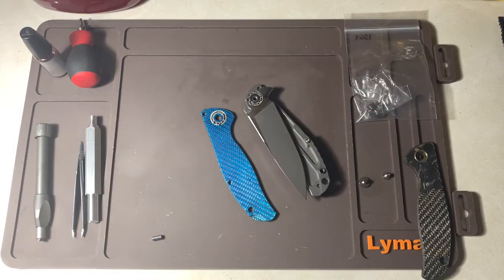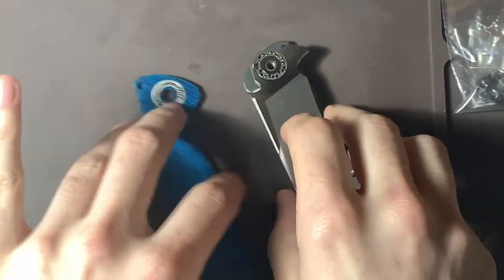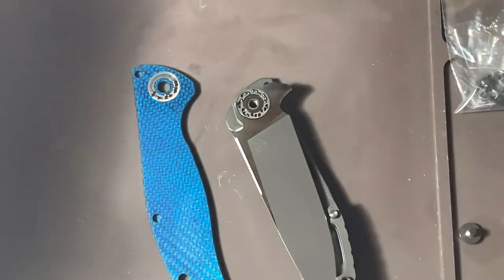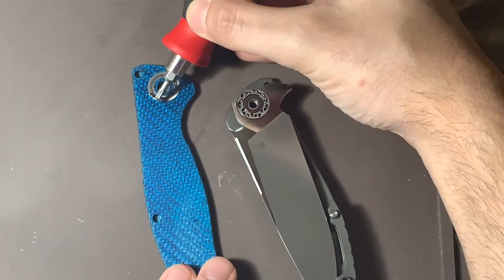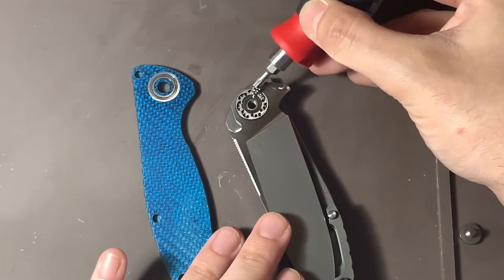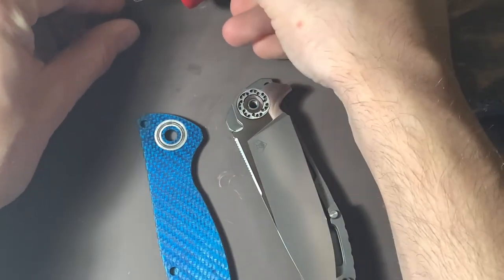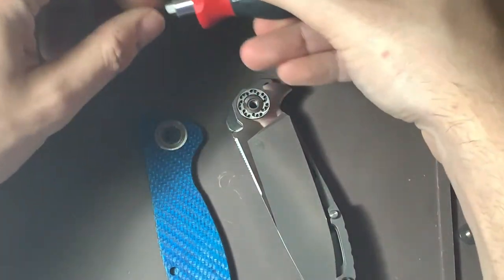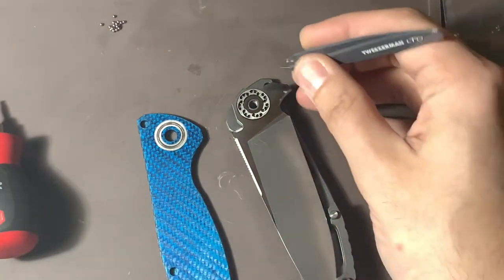I'll zoom in so you can really see the bearings here. Here's a trick I've done — I'll take my magnetic driver and gather up all the bearings just like this. They're all stuck to the driver. I'll set them down.